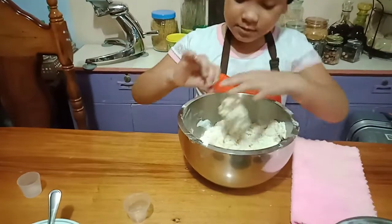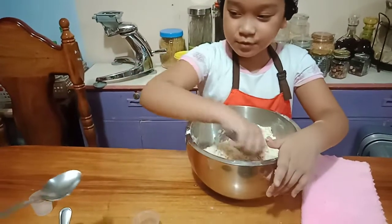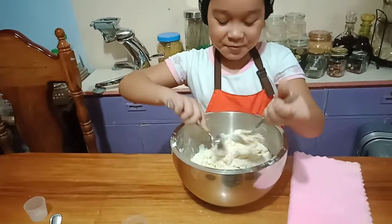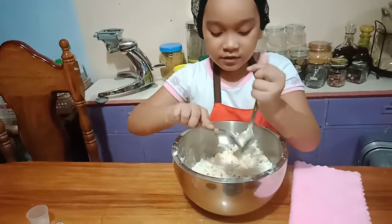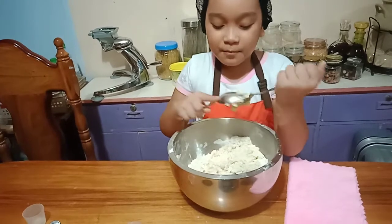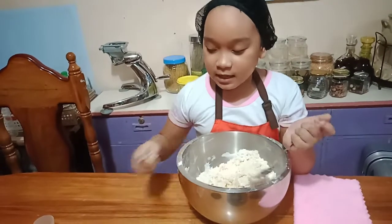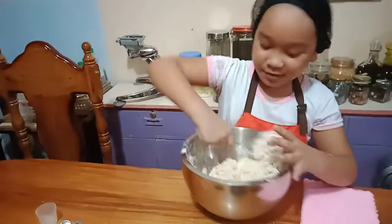Sorry, my dad spoke. So this is what it looks like. Keep adding water. And guys, I'm going to cook it now. If you want to do this — I don't know — if you want to make this, you need to tie your hair because maybe your hair will fall into your cooking.